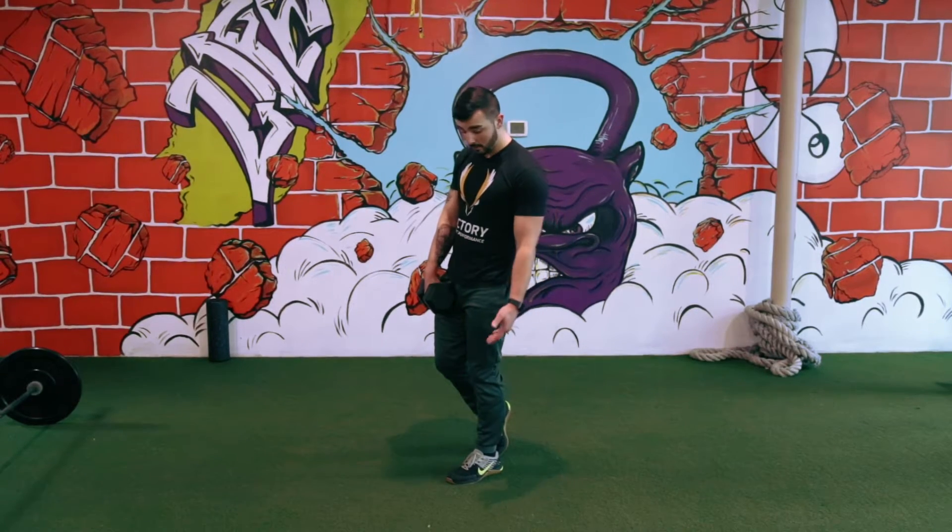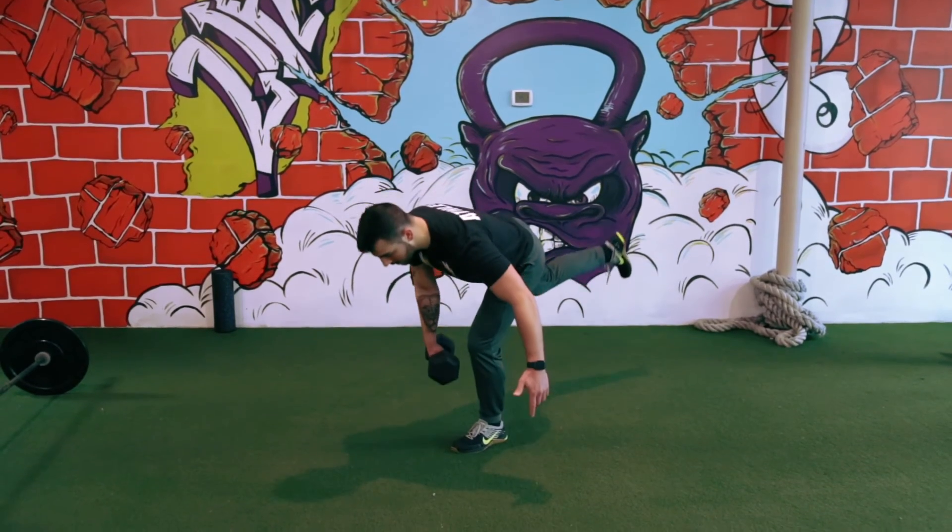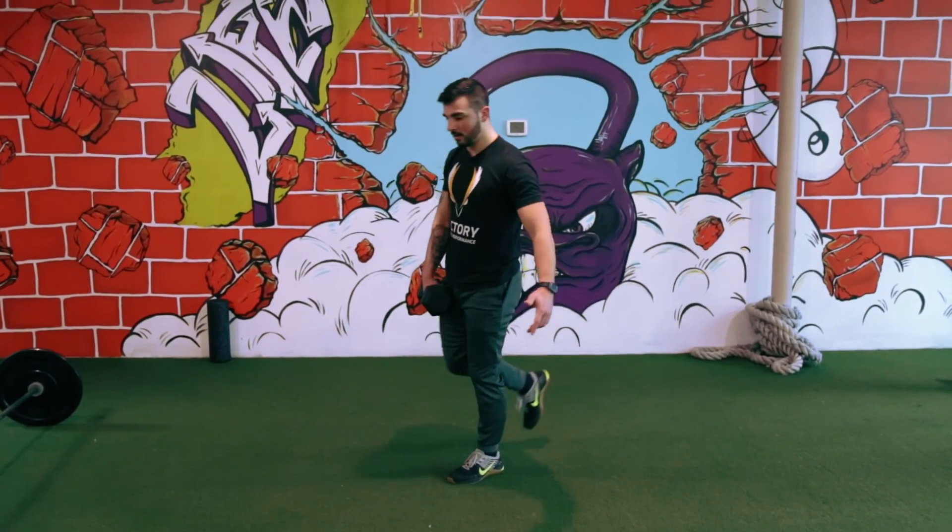Making sure that I'm loading that back leg, and of course keeping three points of contact — your toe and heel. So again, kick back. Left leg.